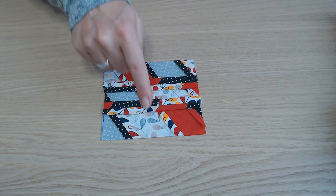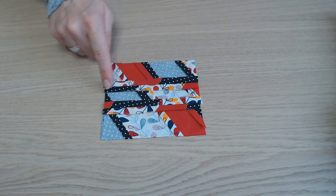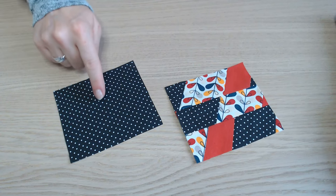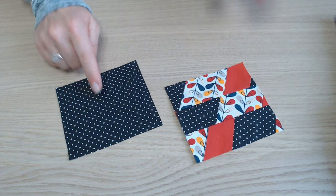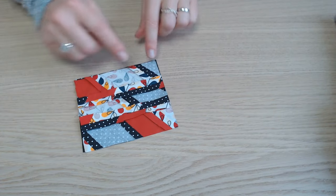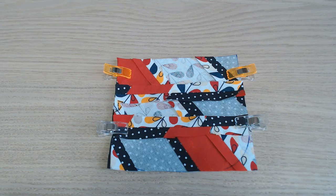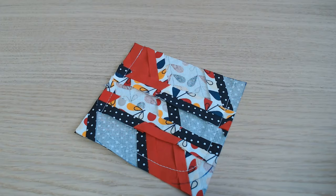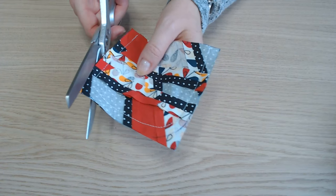On donne un petit coup de fer. On recoupe pour obtenir un morceau de 11 cm de haut sur 12 cm de large. Vous aurez besoin d'un deuxième morceau de 11 cm sur 12. Il faut les placer endroit contre endroit, épinglez, et on va assembler en arrondissant deux angles. Avant de retourner, on dégarnit.